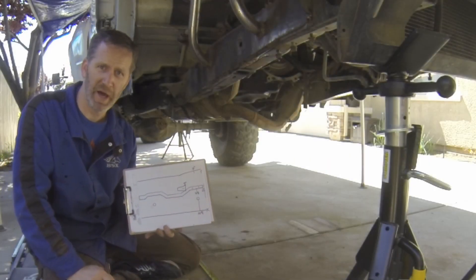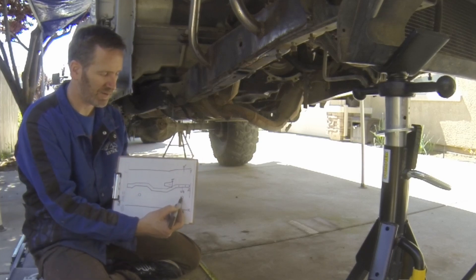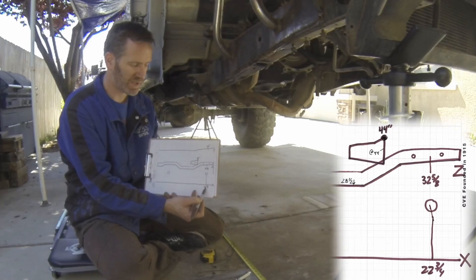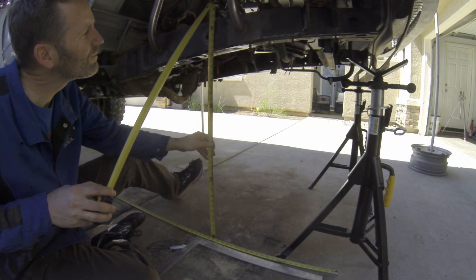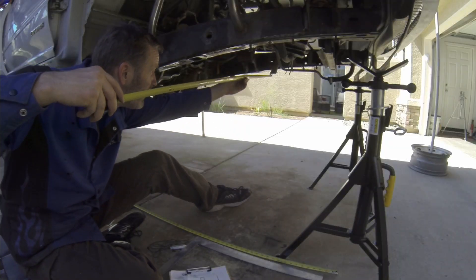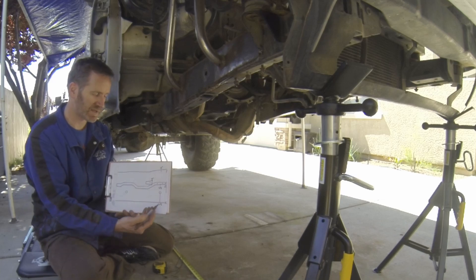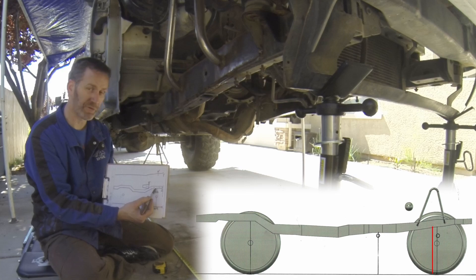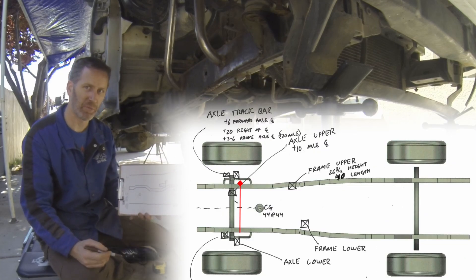Here's a simple example of how to start. We've got our first measurement for the center line of where the axle is going to be at full compression. It's 22 and 3 quarters on the X, 32 and 5 eighths on the Z, and 32 inches on the Y. What that means is how far back our axle is, how high the frame is at that point, and how wide the frame is at that point.